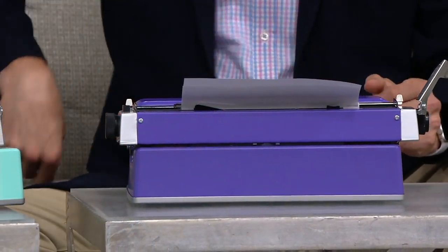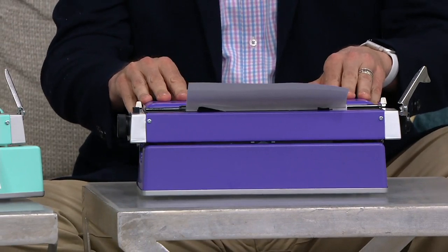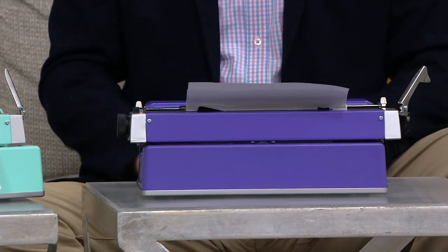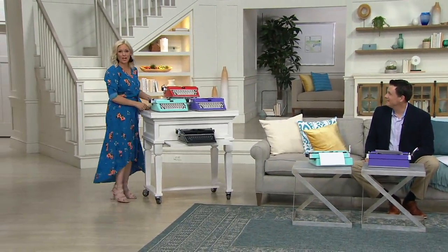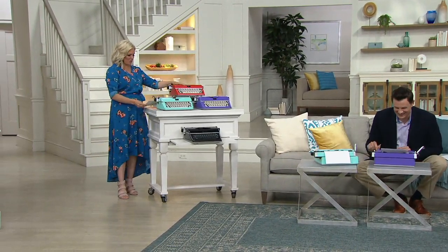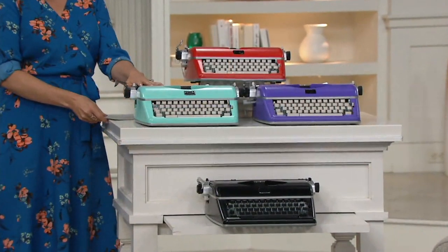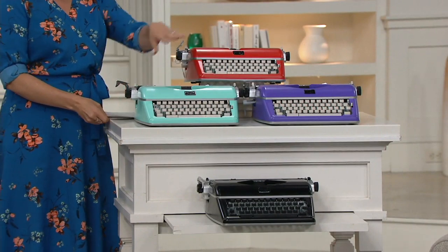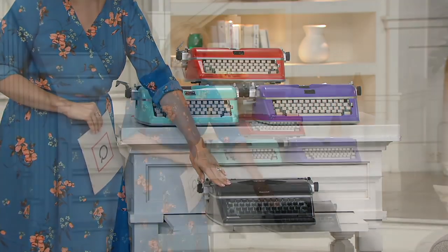By the way, this is not a replica toy, this is not a look-alike — this is a fully functional typewriter with metal housing all the way around. The brand bringing it to us is Royal, a company that built their first typewriter way back in 1904, and we've got a brand new one here. Being QVC, we have color choices: you have red, mint green — that's the one I've chosen — purple, and of course black.